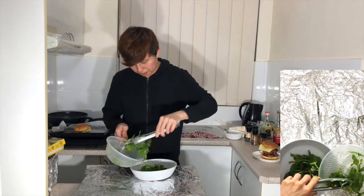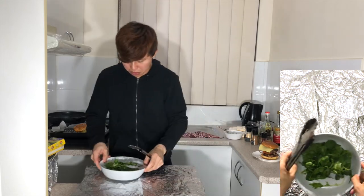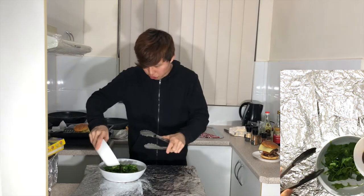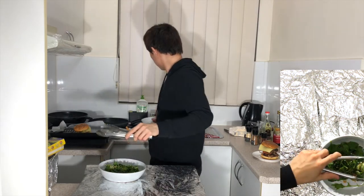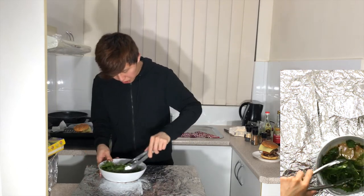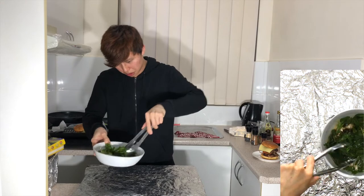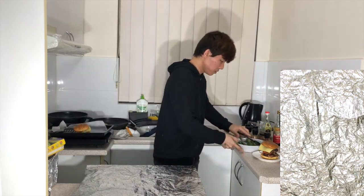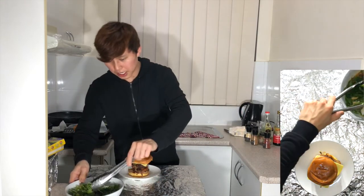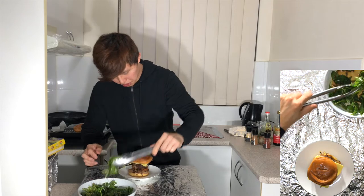Put your salad in, get the dressing and drizzle it all over, then toss it so the salad gets well coated in the dressing. It's done. Get your burger and add the salad on the side according to how much you want.